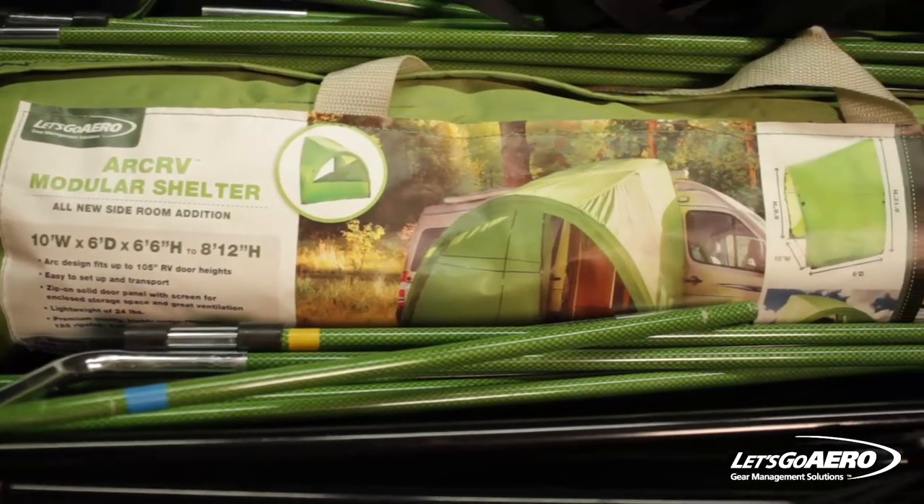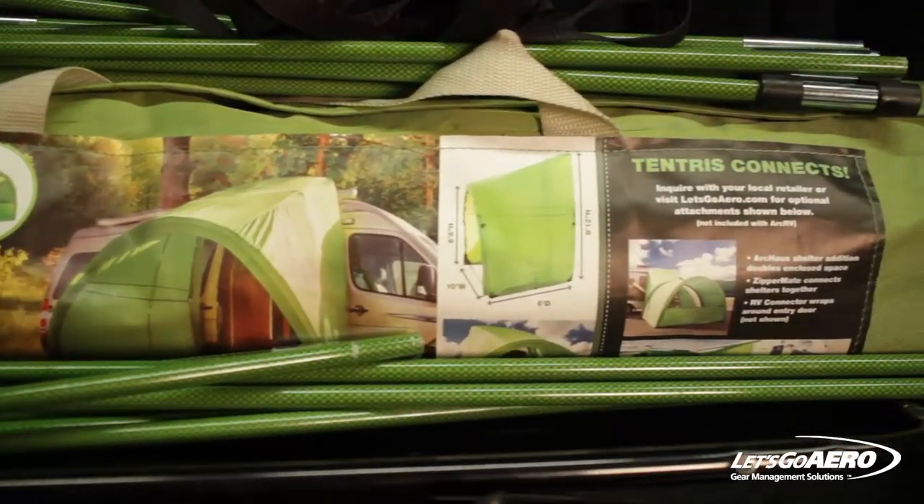Hello, I'm Marty Williams with Let's Go Aero. We're going to do an ARC RV setup video. ARC is a great piece for high door vehicles, RVs and Sprinter vans.